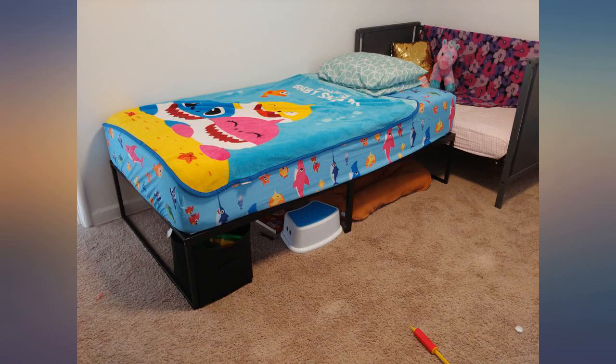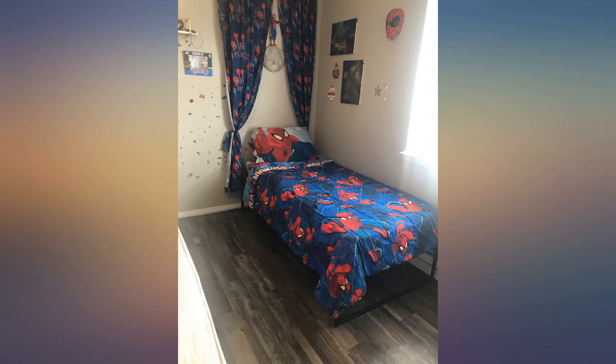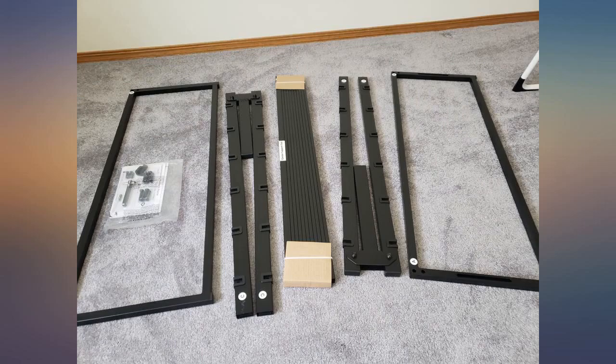If I'm in the market for any more platform frames, I'll definitely look for this brand again. I got this bed frame on sale and I am so happy I went for it. My 3-year-old was needing a big boy frame and this is beyond perfect. There is more than enough space underneath for those fabric bins you can find at Walmart to fit under.